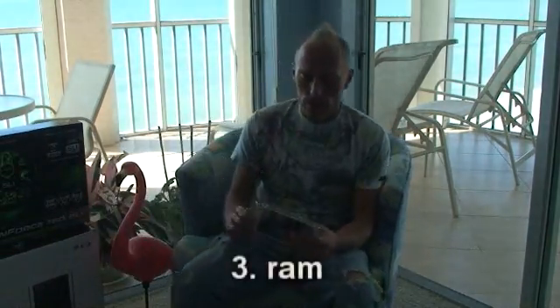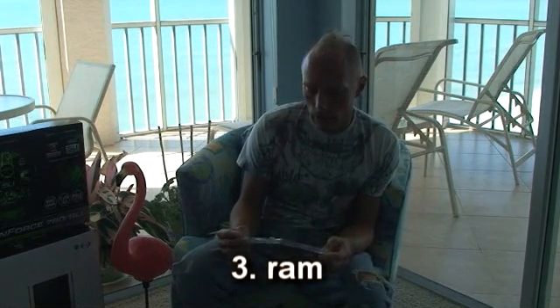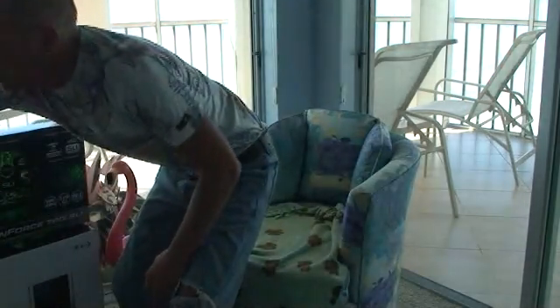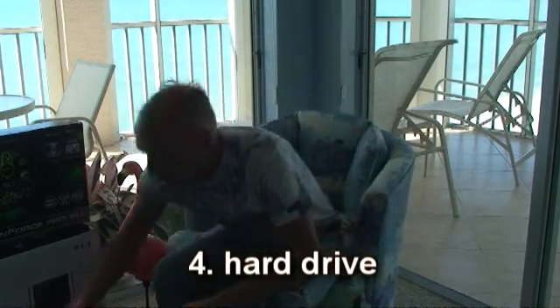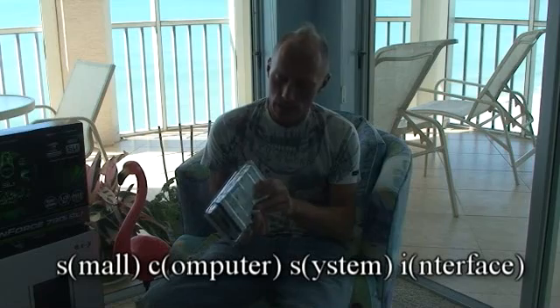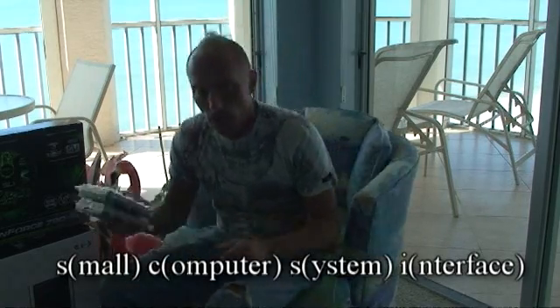The third one is the RAM, or random access memory — just the memory. It's like the short-term memory of the computer. Another one is the hard drive. This is like the long-term memory of the computer; this is where all the information is stored. This happens to be a one-terabyte hard drive. I also have some SCSI hard drives — SCSI 320. When I say SCSI, that's referring to the connection. And there are some other hard drives here as well.